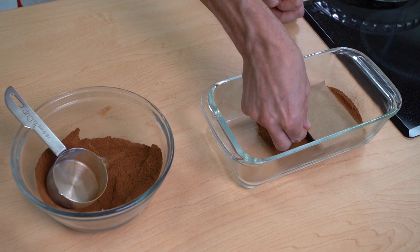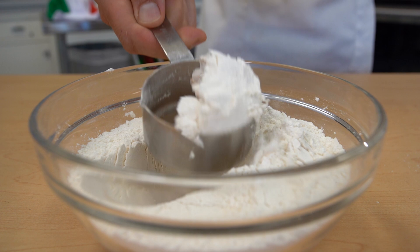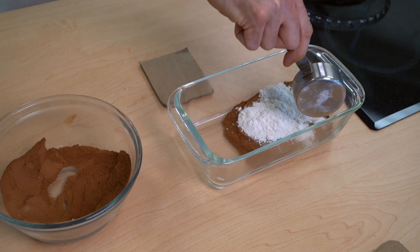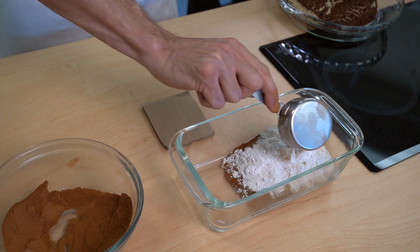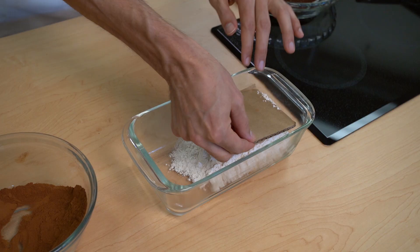We go over to the flour. Get a good amount of flour and do the same thing, but right on top of the cinnamon layer. Little more flour. Here we go. Back to the cardboard and flatten. We don't want to squeeze too hard, just a little bit, just to get it relatively flat.